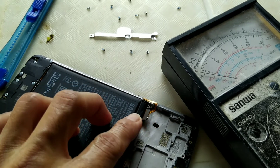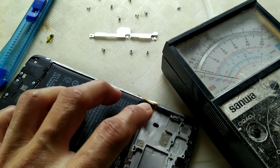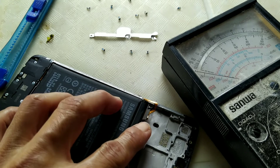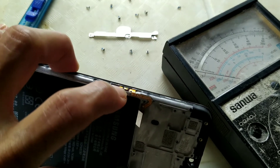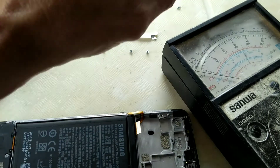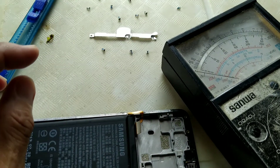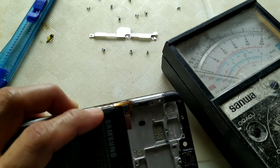I've seen it was causing a short on the logic board due to the power button flex. So we need to replace it. Let's remove it first.